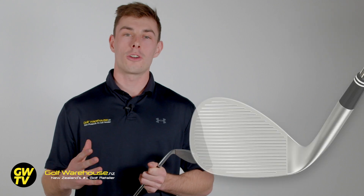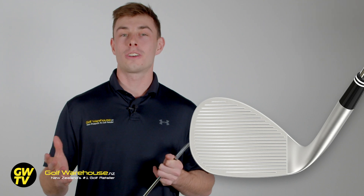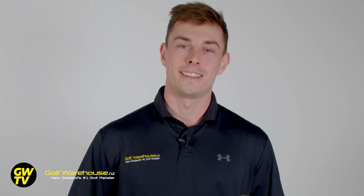So what does this mean? It means that the grooves cover the full face of the club. If you look at your club, you'll realise that maybe three quarters of the face is covered in grooves. These new wedges cover the entire face. What does this mean? It means versatility with your flop shots and extra forgiveness out of the bunker and long grass.